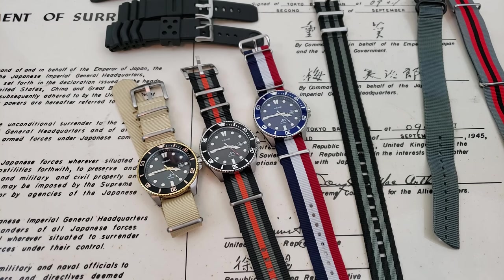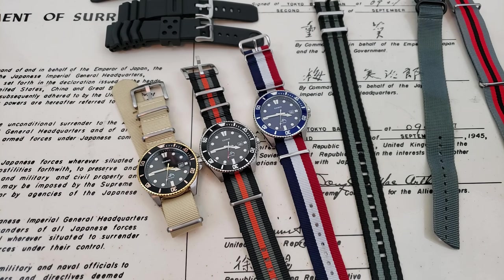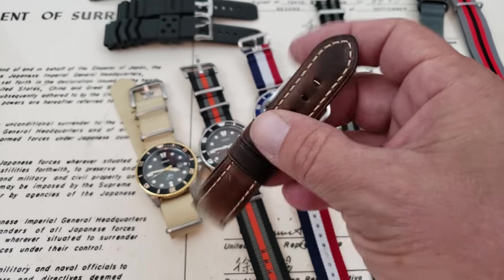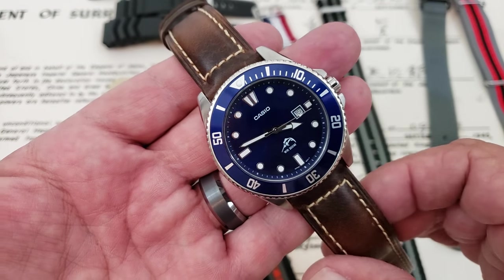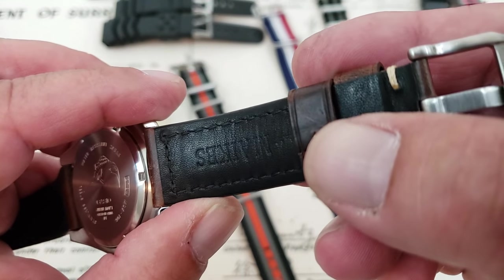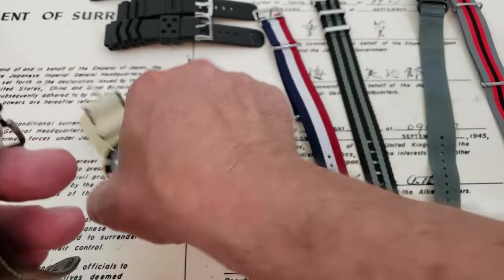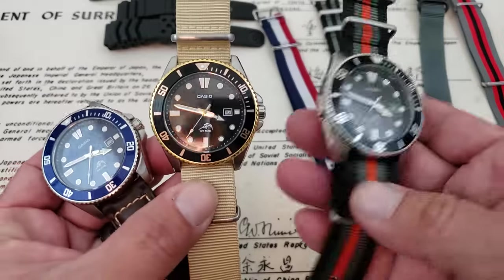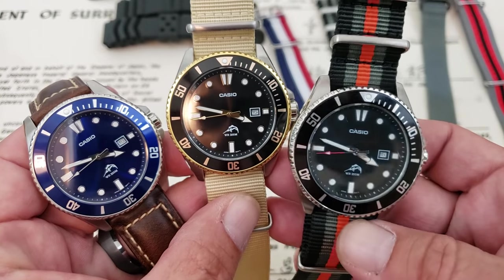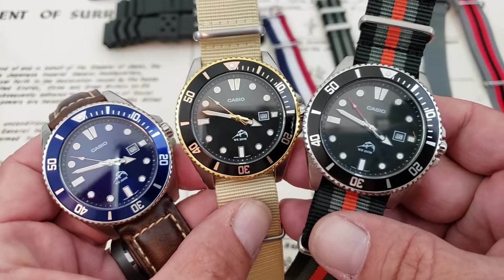I just wanted to show you the new Duro colorways — the two new ones — plus the standard one, always a fun one to play with on straps, just throwing them on some different straps for you. Before we go, I'm going to throw the blue one on a nice leather strap here and see what that looks like. The leather really dresses that one up. I got this off Amazon and I'll leave a link down below. That really dresses it up — it would look good on either of the new colorways, or actually on the standard black model too. So that's a closeup look at all three of the Casio MDV-106 models together with some different straps on them.